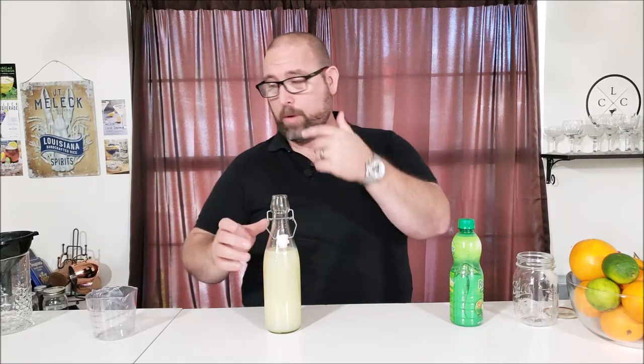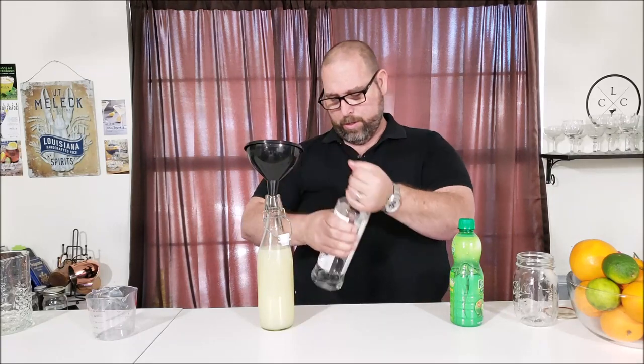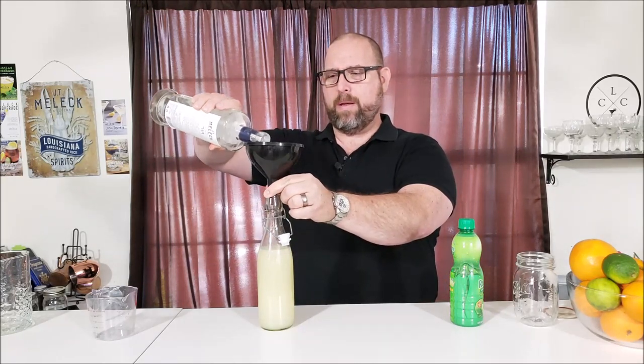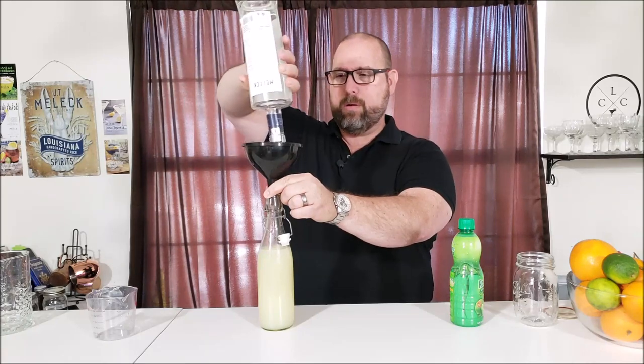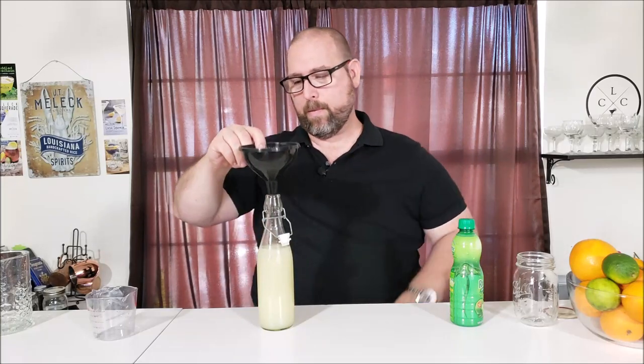Just bottle this up. If you're not going to drink all of this right away — if it's going to last a week or two — go ahead and add a little vodka, just as a preservative, about a half ounce or so. And there you have your DIY zero-carb margarita mix. This was two cups, so 16 ounces. The ratio is 2 ounces tequila to 2 ounces of this mix, so with 16 ounces this will make eight margaritas.